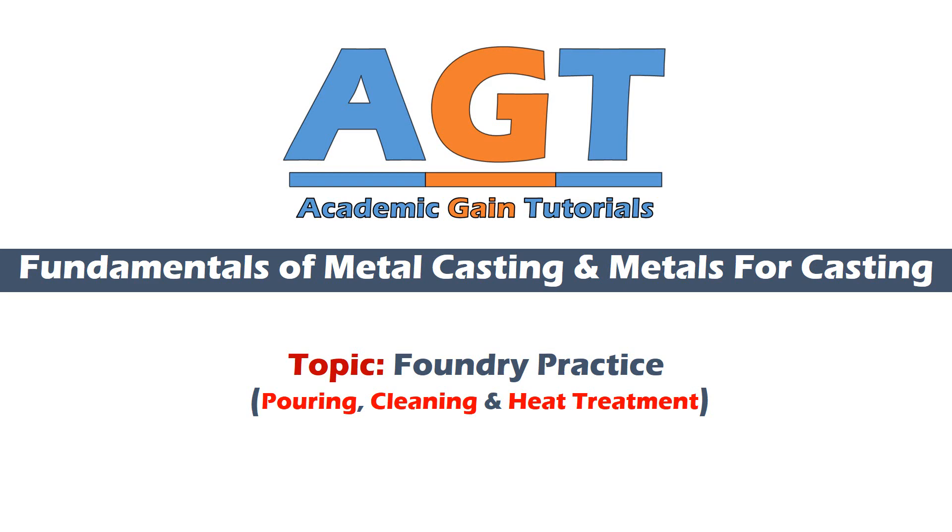Welcome to Academic Game Tutorials. In today's class we are going to study pouring, cleaning, and heat treatment in foundry practice. We are studying fundamentals of metal casting and metals for casting. We will cover all related topics one by one.